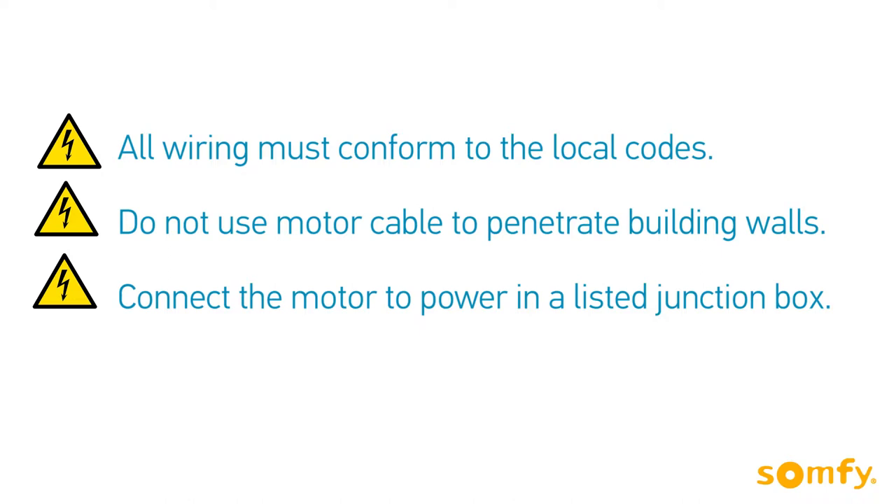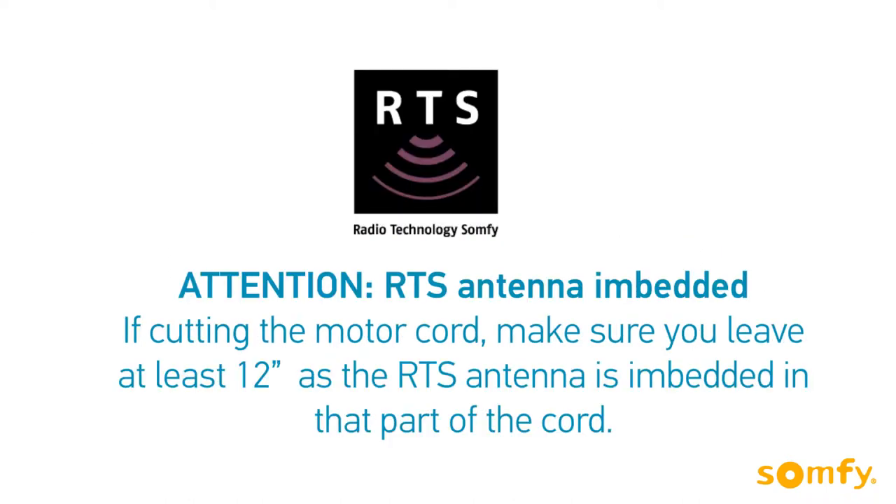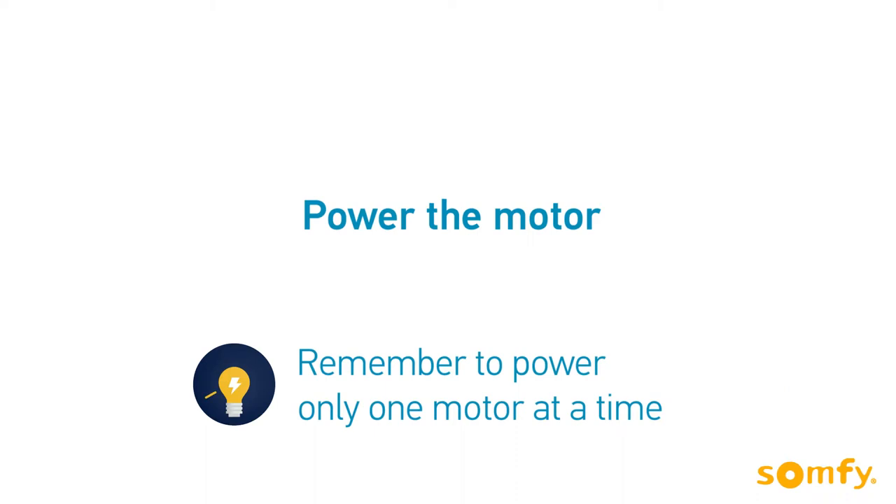Connect the motor to power in a listed junction box. If cutting the motor cord, leave at least 12 inches, as the RTS antenna is embedded in that part of the cord.